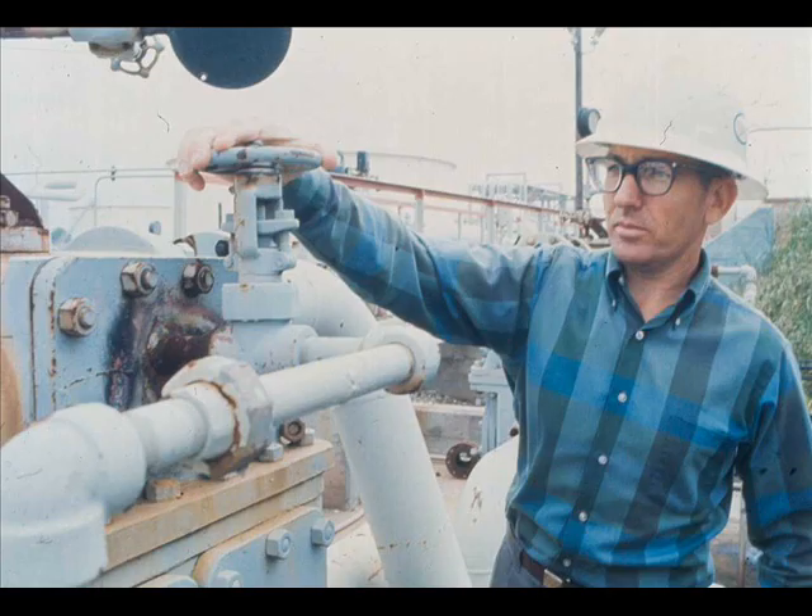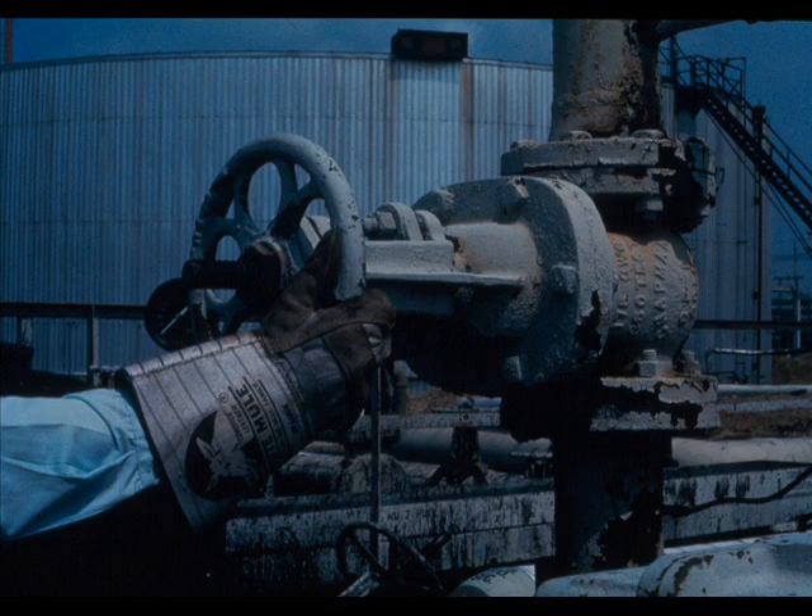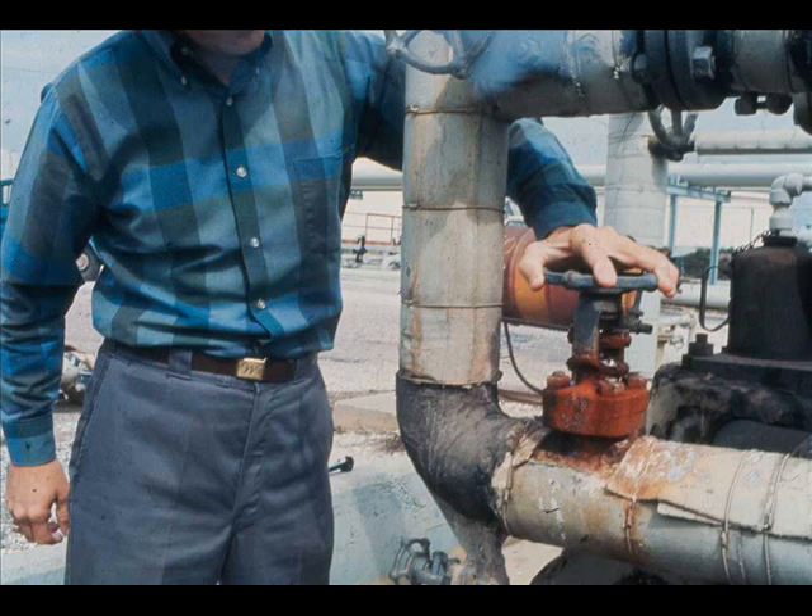Whatever the pump service, if there is a circulating line between discharge and suction lines, open the valve in the circulating line. Drain condensate from steam cylinders. Since water is not compressible, starting with water in the cylinders may damage cylinder heads. Open valve in steam exhaust line. Crack open the steam valve to the steam cylinders and allow the steam end to warm up.